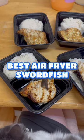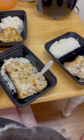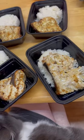Hey guys, today I'm going to show you how to make the best swordfish steaks in the air fryer. As you can see, I just finished meal prepping here and I just kind of wanted to show you guys how I did it.